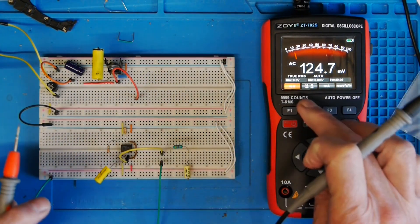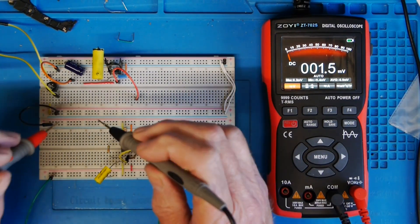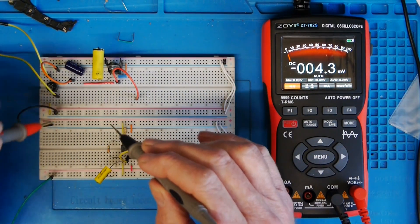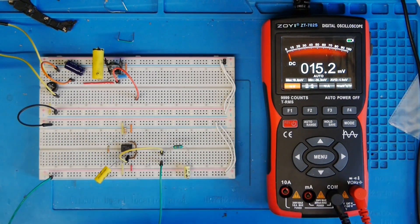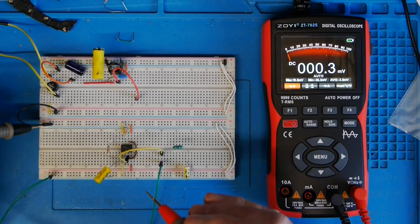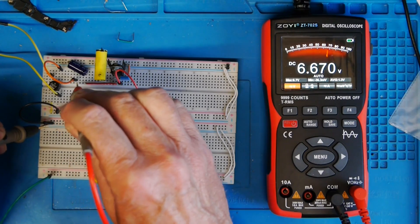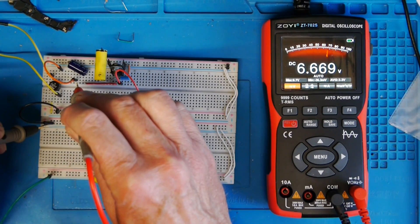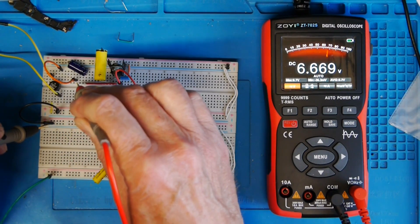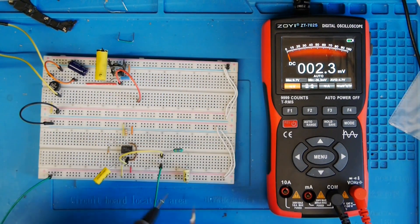Now I'll hop back onto DC volts and see what we've got on the output side of the bridge rectifier. I need to worry about polarity now — it didn't matter before but it does now. You can see we've got just over six and a half volts DC on the output of the bridge.